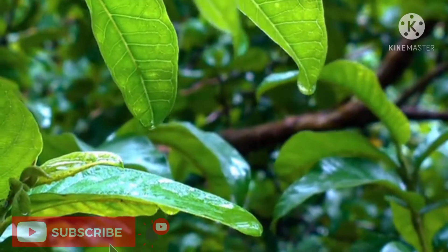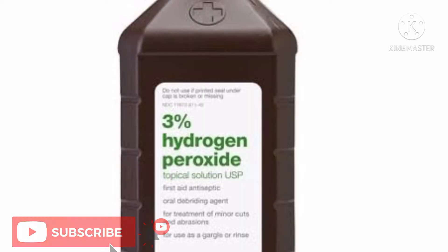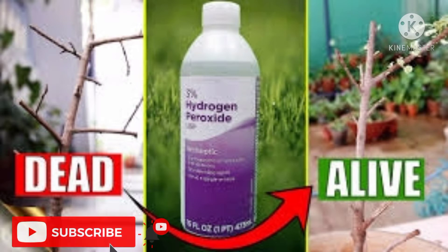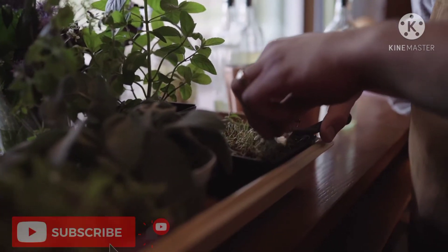How to use it is the next question. Buy three percent hydrogen peroxide solution, which is commonly available in the market. Mix one tablespoon in one cup of water and spray it on the plants or pour it on the soil in the pot. Now let's move on to the various reasons as to why we should use hydrogen peroxide for plants.